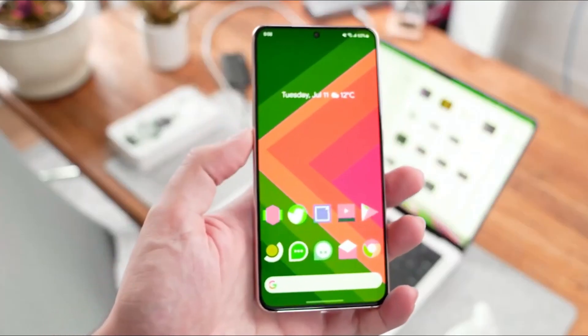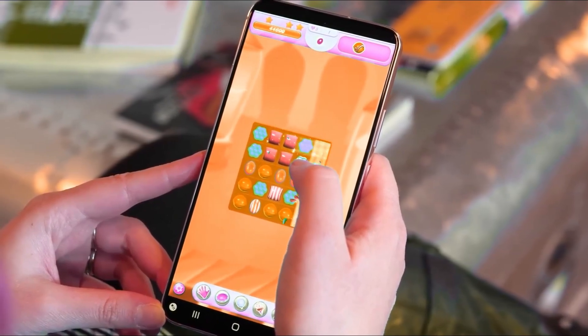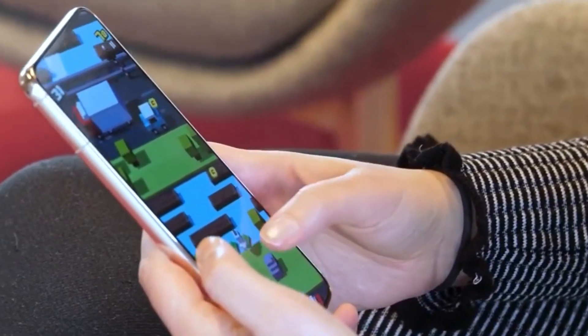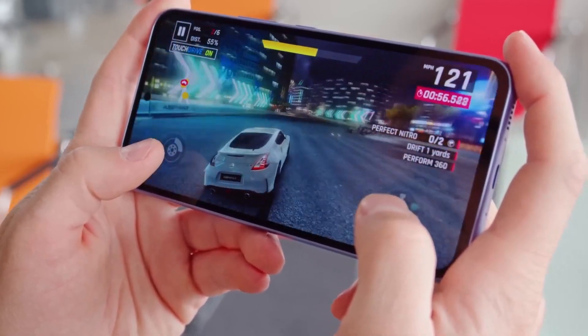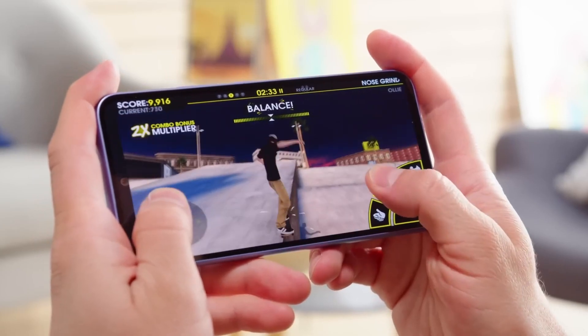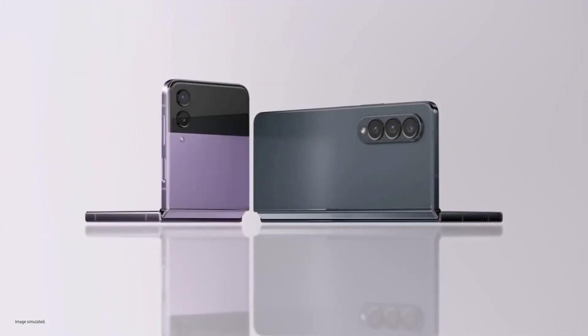While it has been confirmed that there will be both Exynos and Snapdragon variants of the Galaxy S23 FE, there's some confusion regarding the Snapdragon variant. Specifically, there's uncertainty about whether it will feature the Snapdragon 8 Gen 1 chip, as seen in the Galaxy S22 lineup, or the plus version found in the Galaxy Z Fold 4 and Galaxy Z Flip 4.